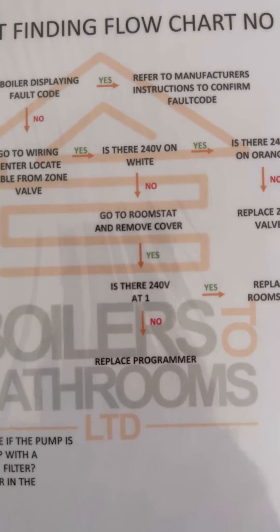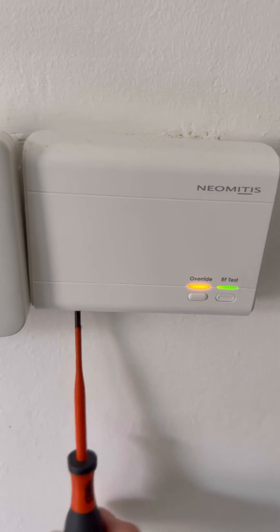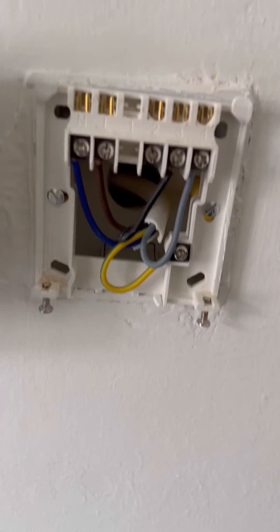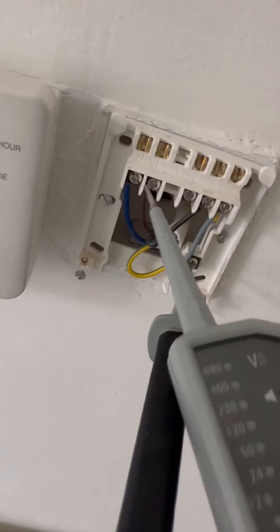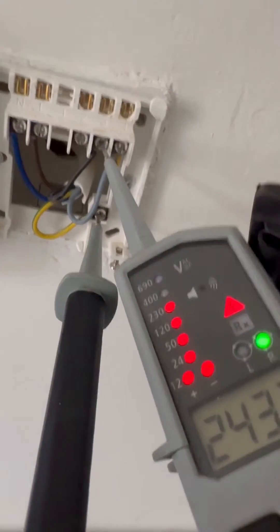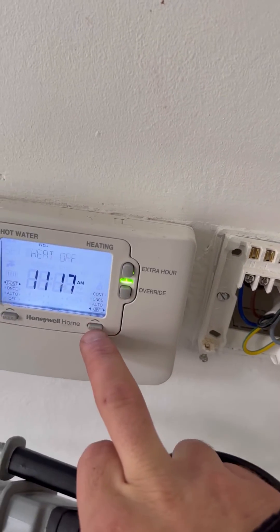So we're heading down to the room stat to remove the cover. This is a little bit different because the flowchart is based on a hardwired room stat, but this is a receiver and a wireless room stat. You've got permanent live, neutral, earth, then heating-on on terminal three which comes from the programmer, and terminal four goes up to white to your zone valve which motors across and gives you 240V on orange to fire the boiler. It's showing nothing on four because the receiver has been removed.